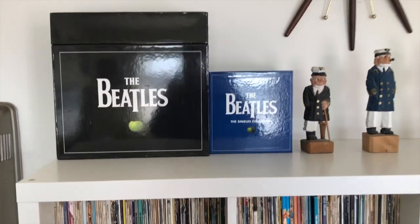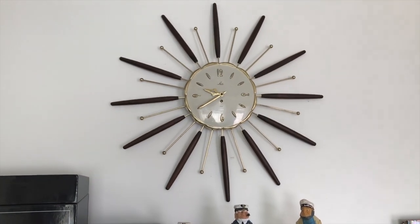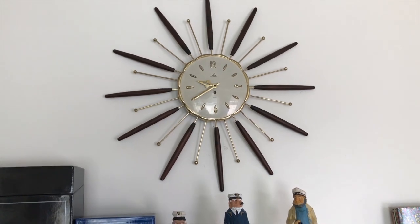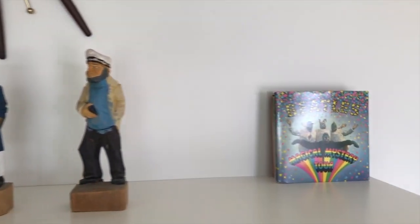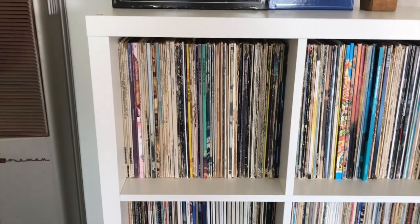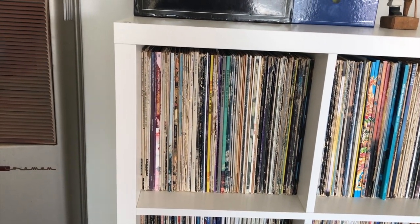Next to it is the Beatles Singles Collection which I am a big fan of. This is a 1964 clock that belonged to my grandparents that I need to rewind but it's something I really really like. These are a couple of sailors. Then I've got just some various Beatles 45s and EPs and stuff like that.